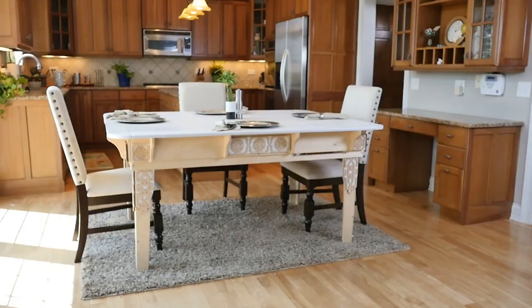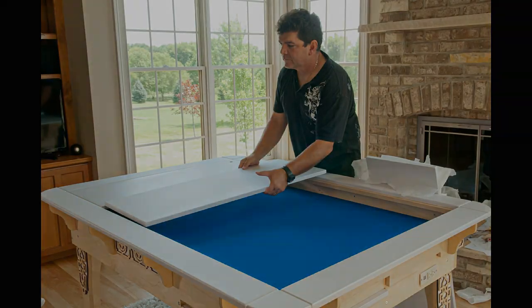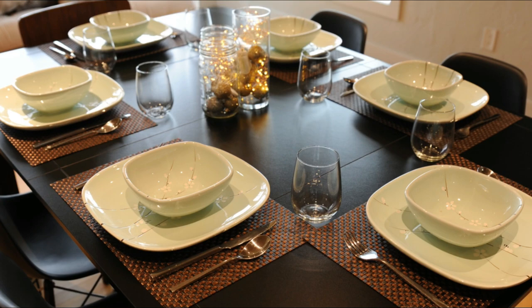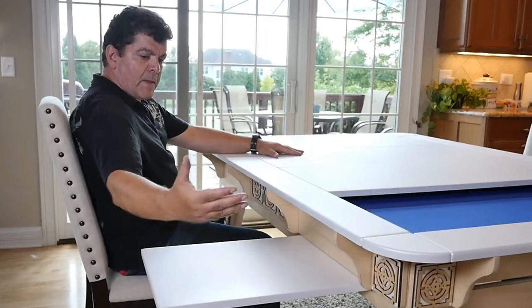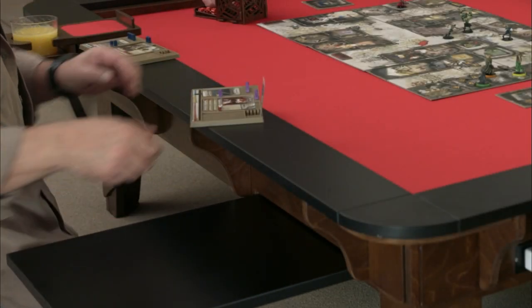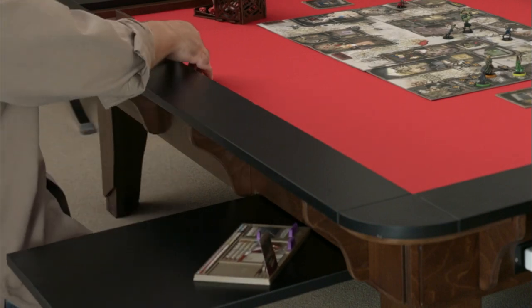TOUG tabletops are unique. These heavy-duty laminate pieces cover the table, making it as appropriate in a formal dining room as in a basement game room. In seconds, the tops can be removed and stowed into the table itself — no more scratching up walls with leaning cover-ups. Instead, the tops can be completely stored or pulled out to be used as desks.